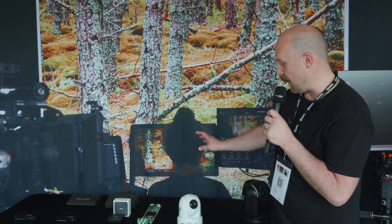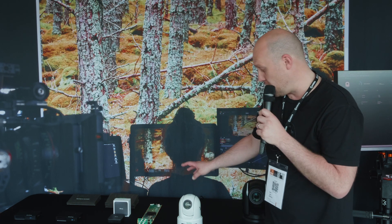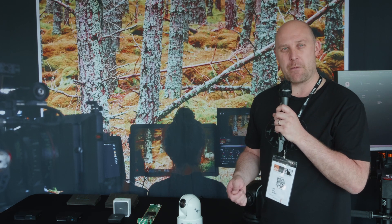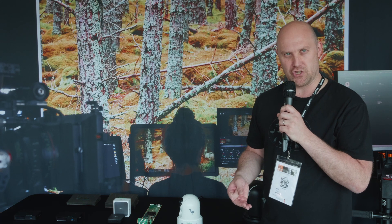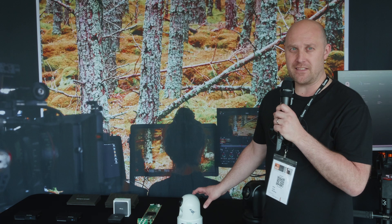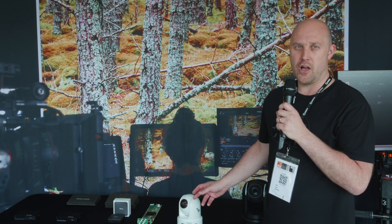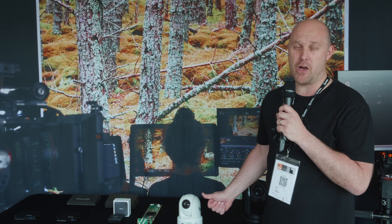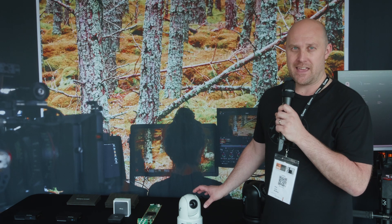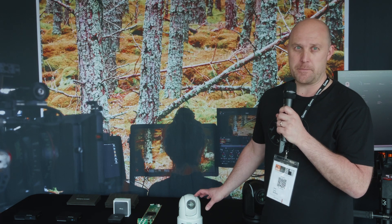Some unique features: we have a Mohawk Tally which sits on the top, an OLED screen on the front which gives you basic camera information — IP address, frame rate, resolution. I think this is going to be a really good camera. It features full NDI, NDI HX2, HX3, SRT, RTMP. We have HDMI, SDI, NDI and USB outputs as well. So it's a really versatile camera to fit in multiple scenarios for different types of customers.